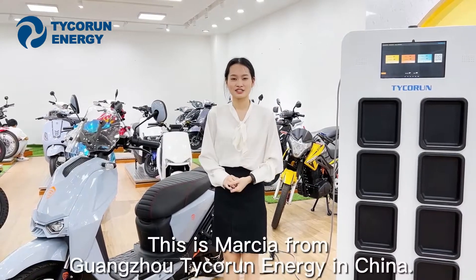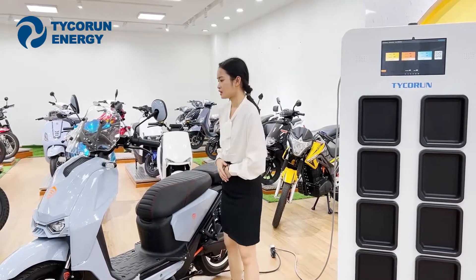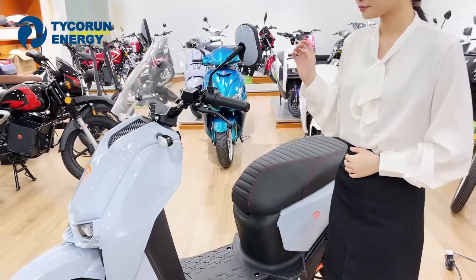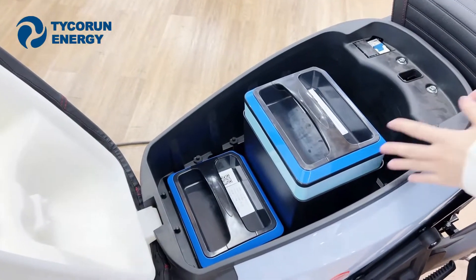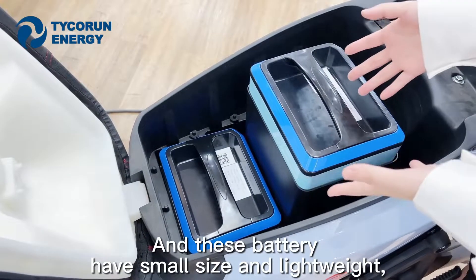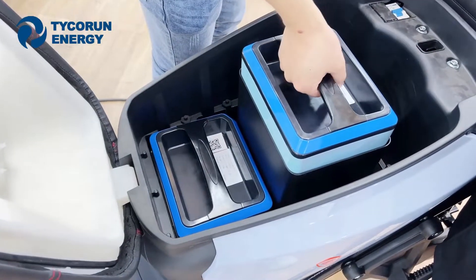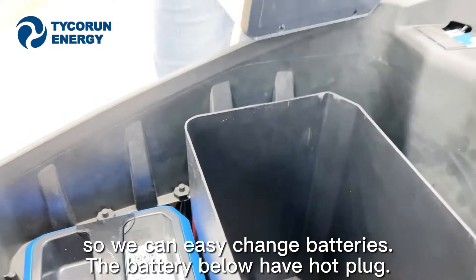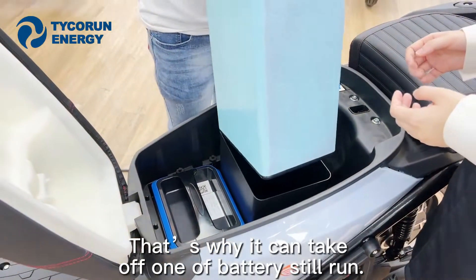Hi guys. This is Vaxiu from Vaxiu Tacro in China. Today let me show you our motorcycle. We can see the motorcycle inside has two batteries. The battery is NCM — small size and lightweight — so we can easily swap the batteries. The battery below has a hot-plug connector.